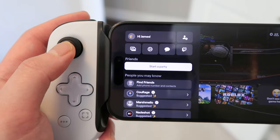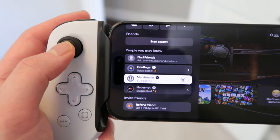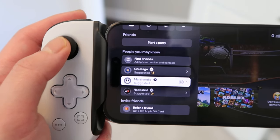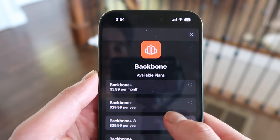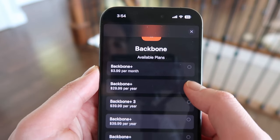My least favorite feature is probably the Backbone app and the subscription service. The Backbone Plus subscription is optional to use the controller, but you actually have to sign up for the free trial when first setting it up. It costs nearly $40 a year and gets you social features like friends lists and chat rooms through the Backbone app — it's definitely not worth the money, and I simply cancelled my renewal as soon as I subscribed.